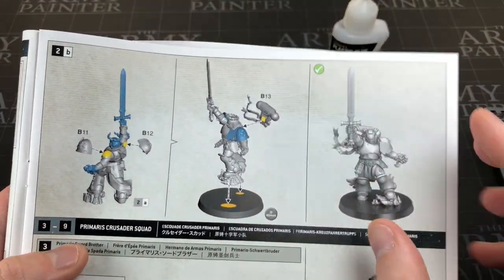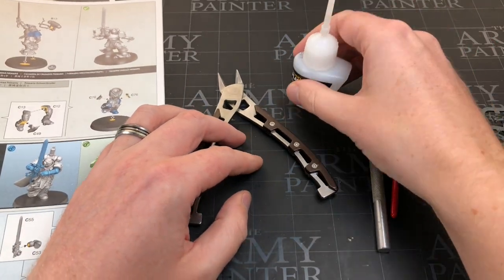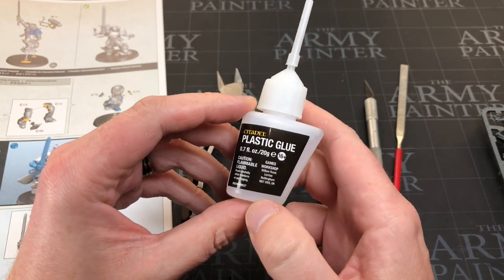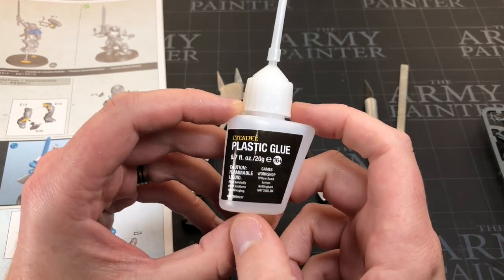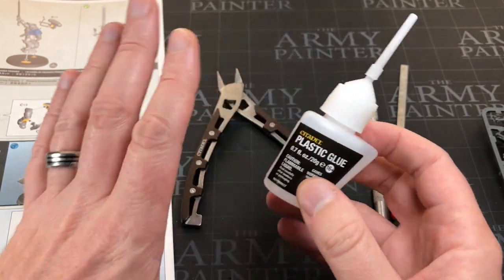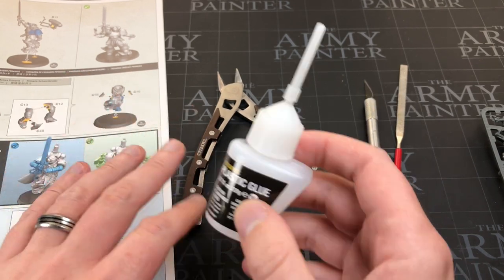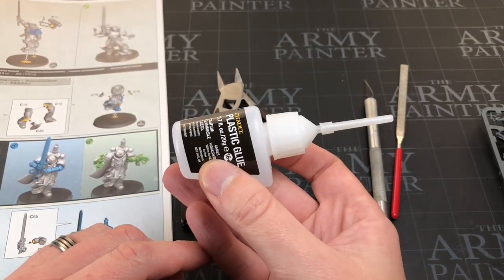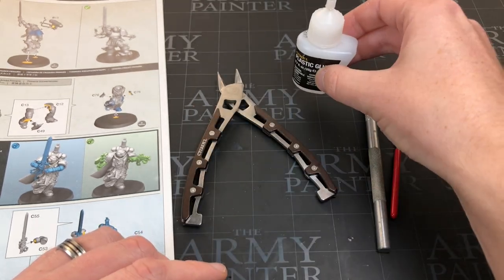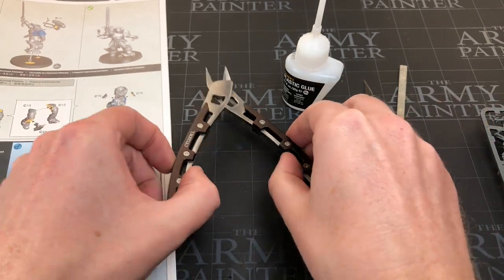Next you're going to need some glue. Once you've cut the miniatures you're going to want to stick them together. I'm now using Citadel's plastic glue — infinitely better than bog-standard super glue. But if you've got super glue just lying around and you're testing out the hobby, don't worry, it will work just fine. If you're ready to invest a little bit more money, I'd recommend plastic glue. I'm looking forward to trying out Tamiya's liquid cement next.